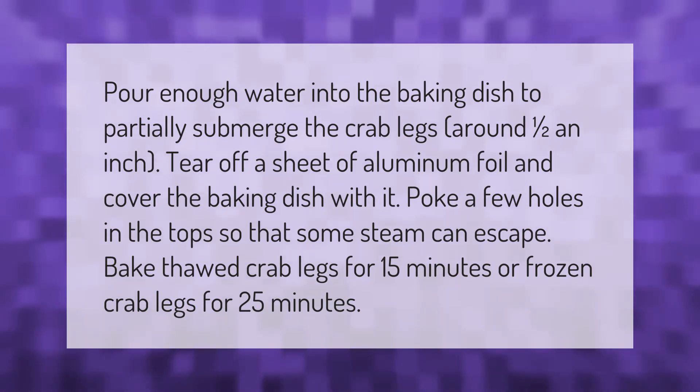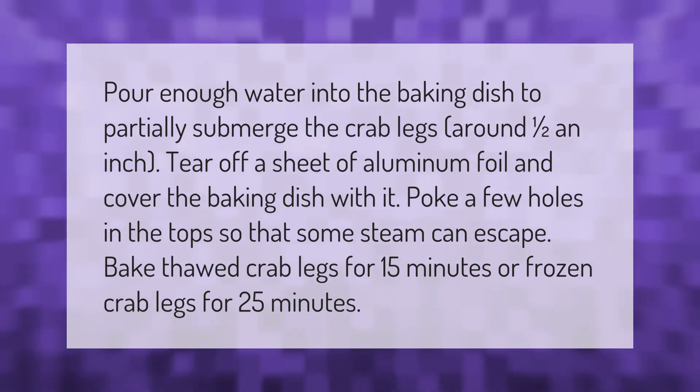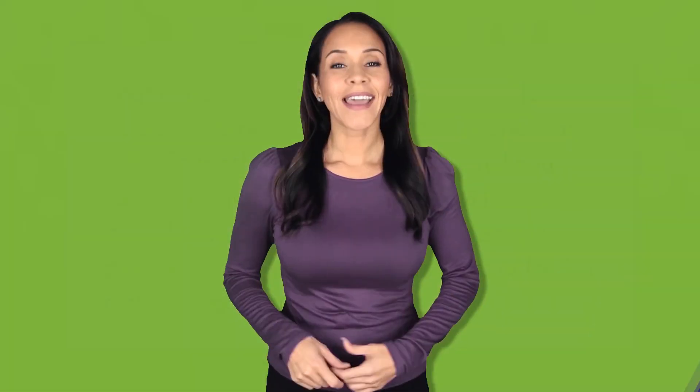Bake thawed crab legs for 15 minutes, or frozen crab legs for 25 minutes.